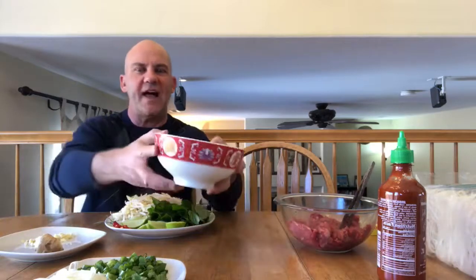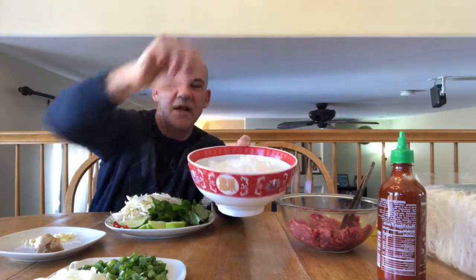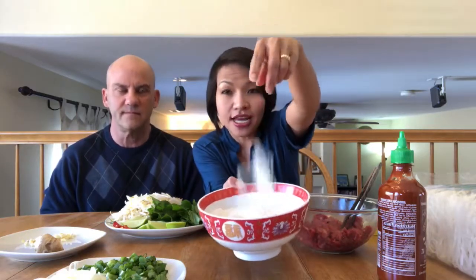You just boil the noodles like you're making spaghetti — boil them in hot water and take them out. Then wash them in a colander with cold water, so they're ready to go. They don't have to be hot, because they're already cooked. When you put the noodles in your bowl and pour the hot broth over them, they'll be steaming and ready to eat. You don't need to put oil in when you boil them — they turn out really good without it.